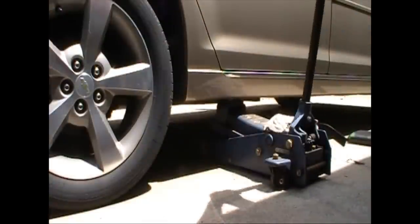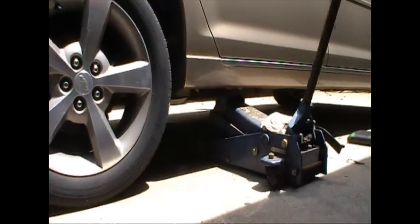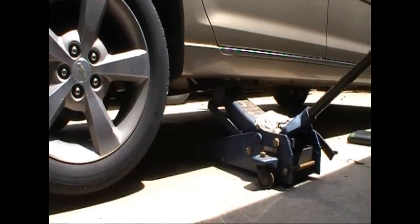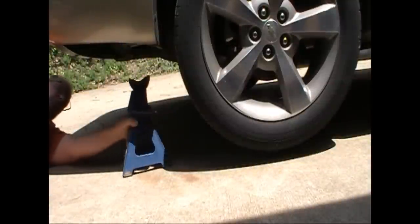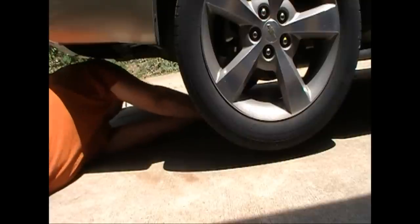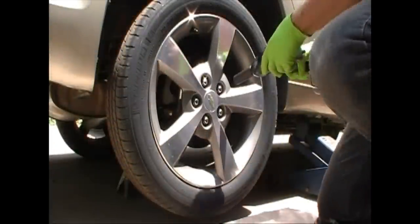We've got it jacked up. You've probably never seen this before, but underneath your car there's a little panel showing you where your jack should go. There's actually a little pointer there in the plastic. You don't put it on the plastic, but you put it on the metal lift part, and with anything like this you're going to put your jack stand under for safety.